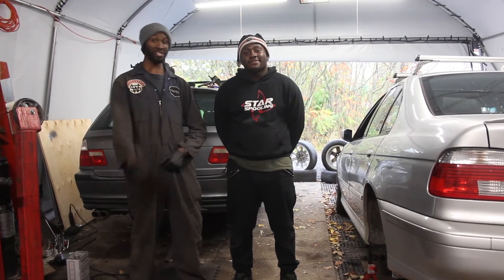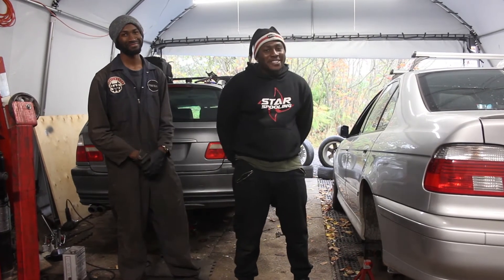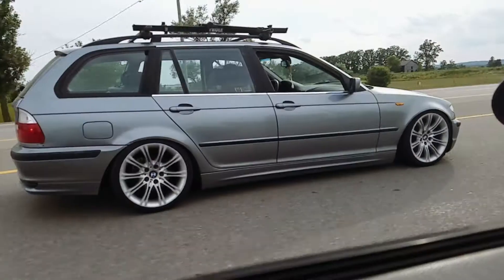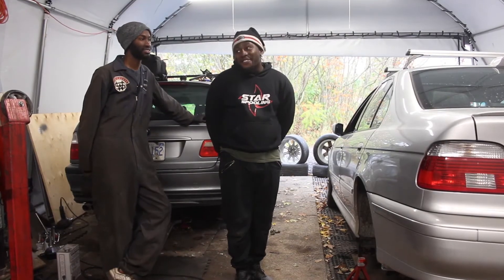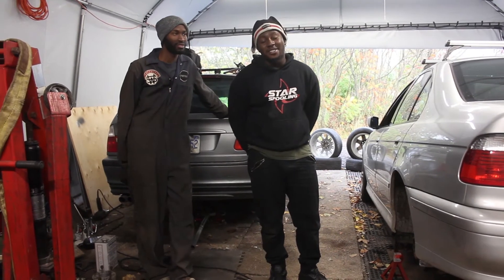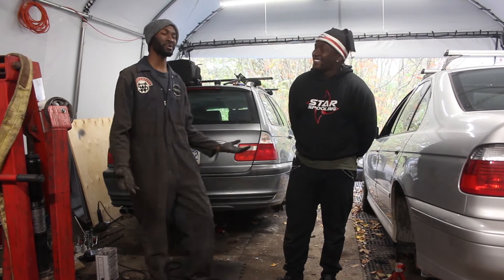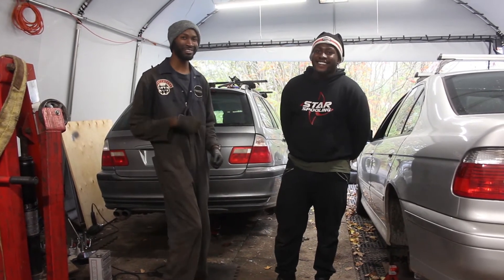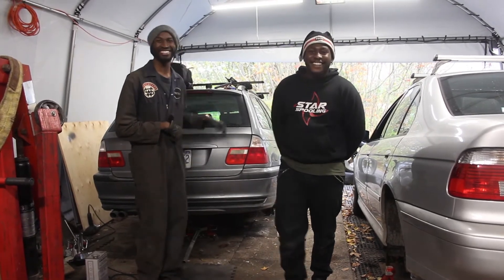Welcome to the first episode of Retrofit Garage. Essentially, what we're doing today is converting our cars from our summer setup to our winter setup. We kind of have to do that where we live because we get a lot of snow, lots of salt on the roads — and trust me, it is not pretty for the cars. But you can drift because we have some rear wheel drive BMWs. We're going to go through a quick checklist of all the different things you should do to get ready for winter.